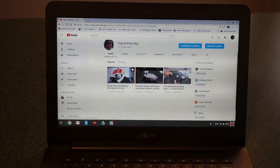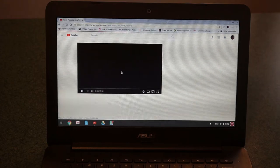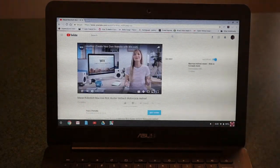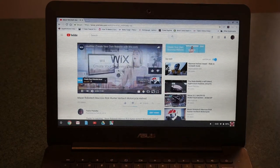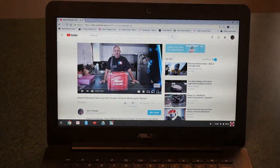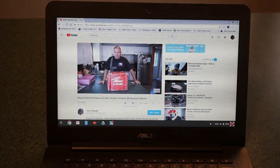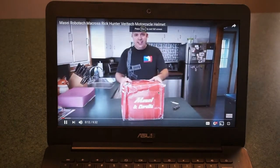Let's check out some video footage. We'll go to my channel, Travis Patushka, and click on a video — this is for a Robotech motorcycle helmet. No problem spooling up videos; it goes right to it. We can go to full screen video here and just show you what it looks like.